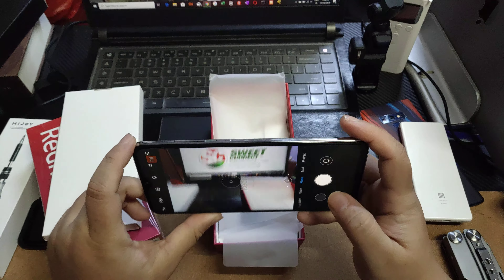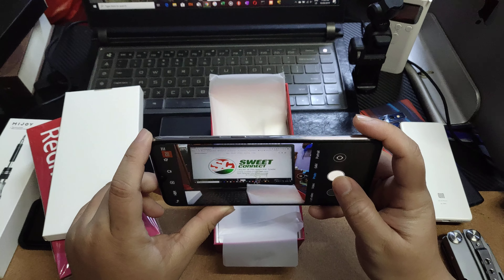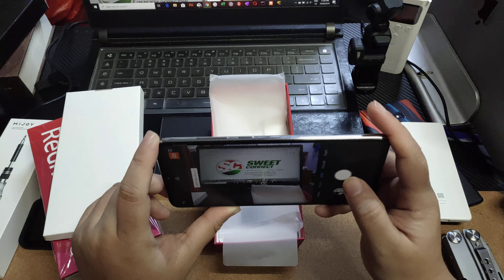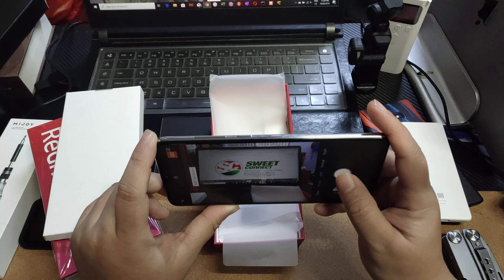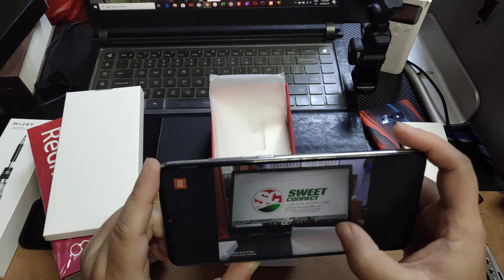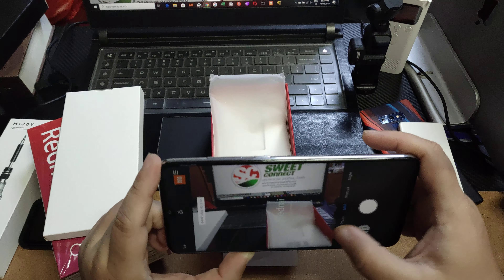I'll be able to check the camera — 2.64 MP. I'll be able to do this.